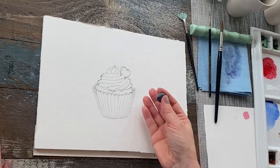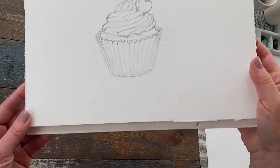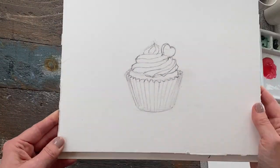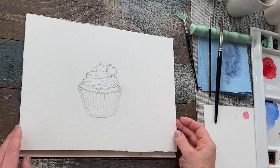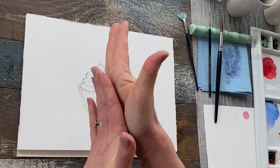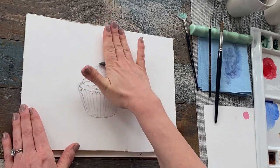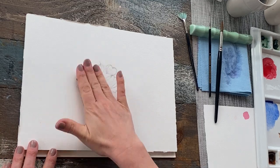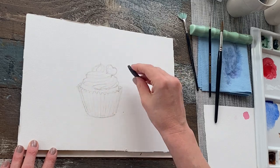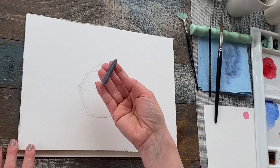I'm going to now lighten up my pencil because it is a little too dark. What I'm going to do is take my kneadable eraser, turn it into like a little worm or snake, and roll it over the surface. That's a really quick way of lightening your pencil without fully erasing it — just using that nice kneadable eraser.